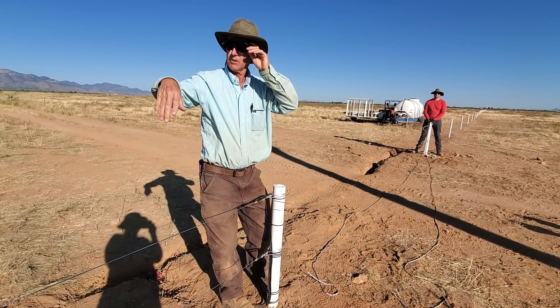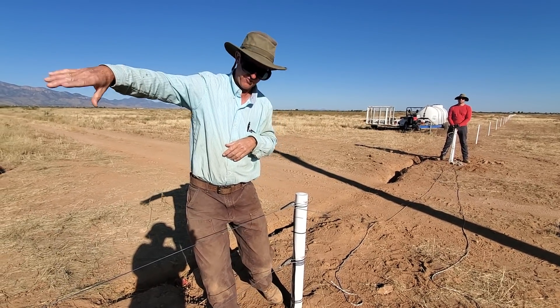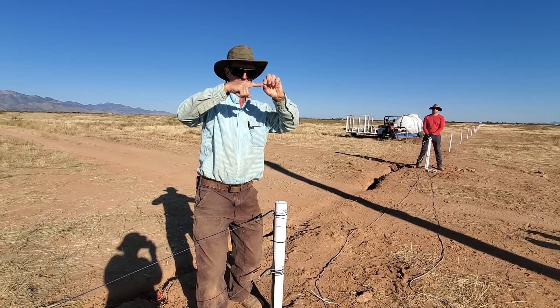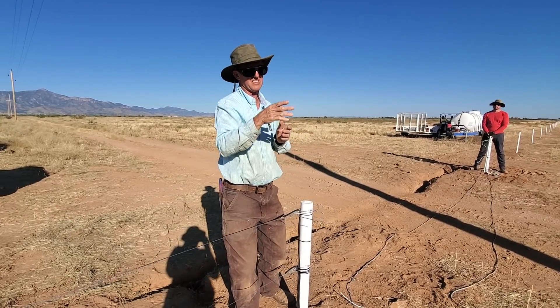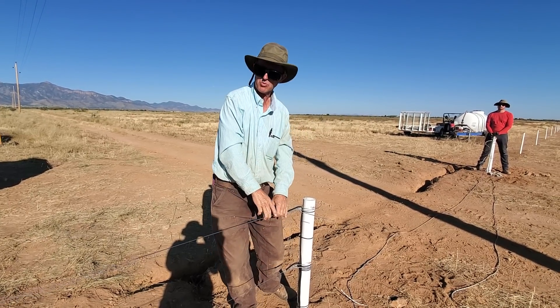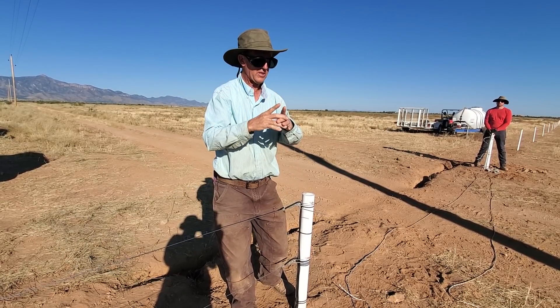What we have is a 480-acre property with this fence going down the middle. The property is shaped like an L, so we're coming right down the middle both ways, and we're going to strip-graze it with temporary poly wire fences. Each paddock is going to have its own water point — we've got water every 500 feet, using quick couplers.